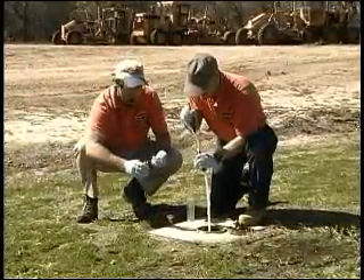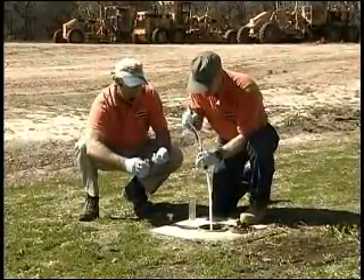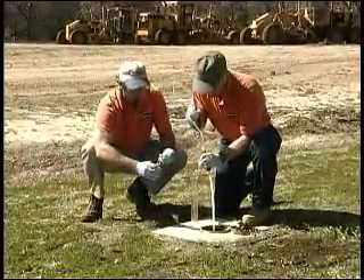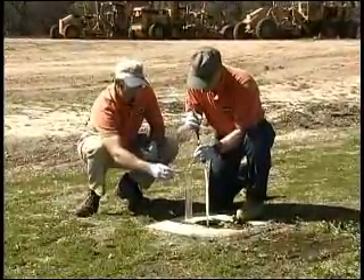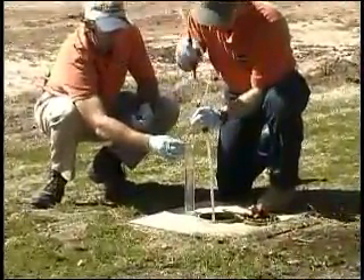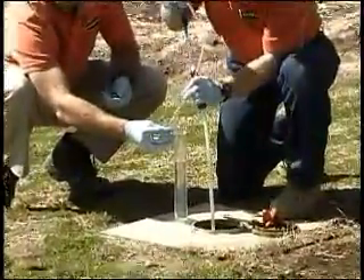You can see approximately the flow rate — at a water level of about 20 to 22 feet, you can get a flow rate of several hundred mils a minute for purging and sampling. Then you can just purge nice and gently into your VOA vial and get your VOA sample.